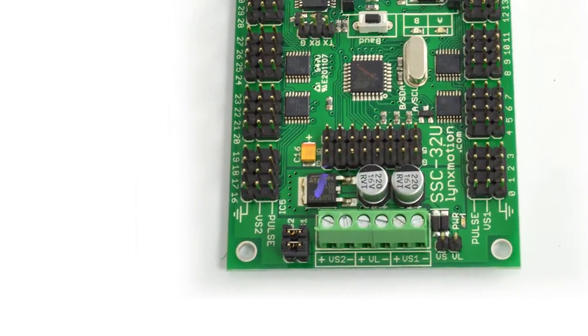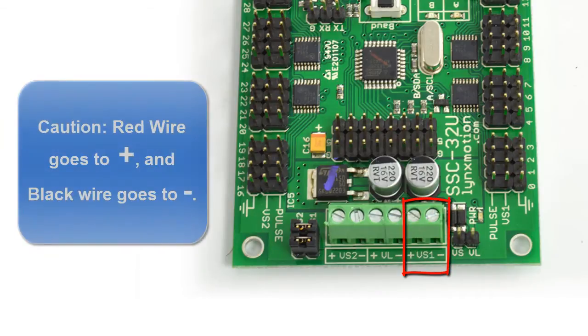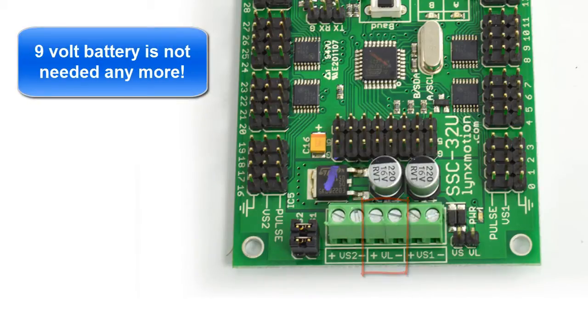Another huge advantage to the SSC32U is the fact that the power management has gotten much better. All we have to do now is plug in power and ground to VS1, and automatically VS1 and VL will be the same. VL used to require a 9-volt battery, but we no longer need one — the 9-volt battery was previously used just to power this board.